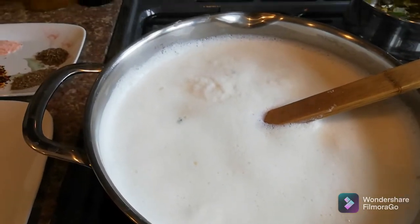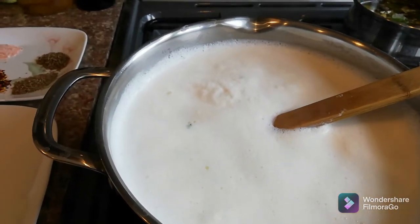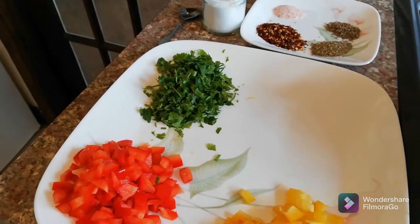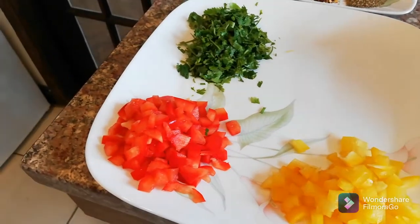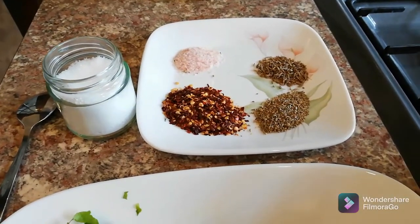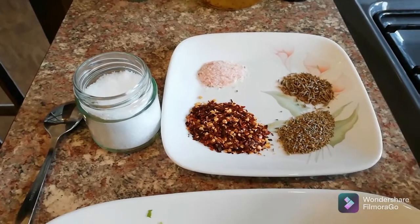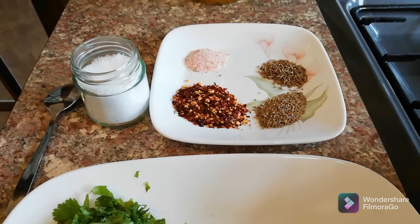Hello everyone, welcome back to Pinky's Kitchen. Today I'm making paneer with fresh coriander. I just took the leaves — I removed the stems and kept only the leaves. I also have half a yellow capsicum and half a red capsicum, a tablespoon of chili flakes, half a teaspoon of carom seeds, cumin seeds, and Himalayan salt. You can adjust to your taste — add more chili flakes, or skip it or halve it.